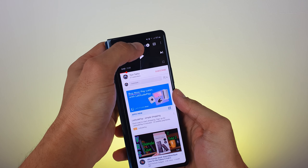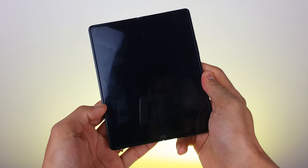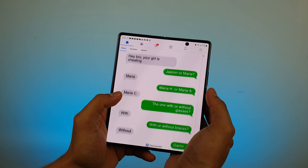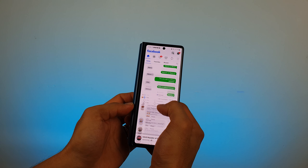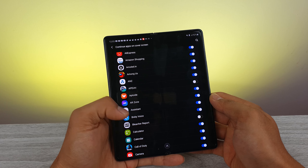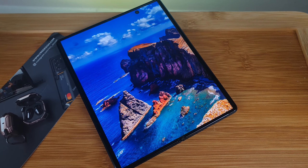The one thing bothering me is app continuity. Most apps I use support app continuity going from the outer screen to the inner screen and back. However, for some reason, three or four apps randomly get unchecked in the settings, breaking continuity. Hopefully Samsung will fix this with a software update, but other than that, it's the only thing that has been annoying me in my usage so far.